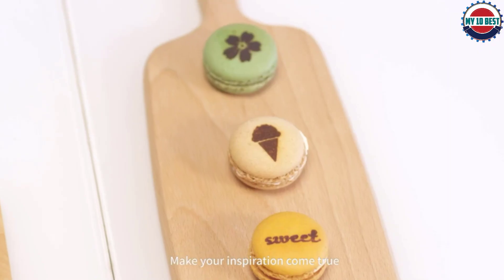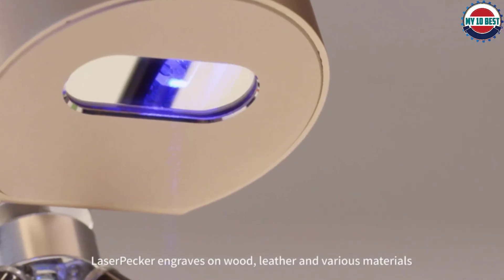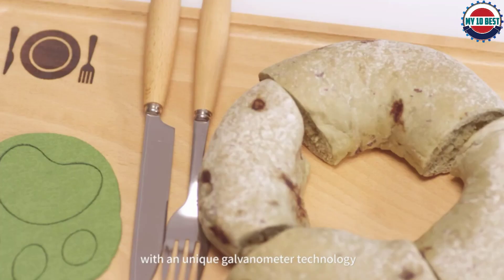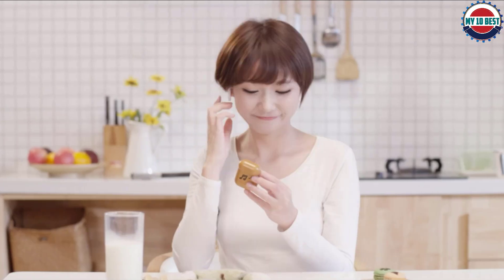You can even engrave fruit, if that's your kind of thing. A pair of safety goggles are included too. While it's not as robust or feature-laden as the more expensive Laserpecker 2 Laser Engraver, this is still a solid entry-level engraver.